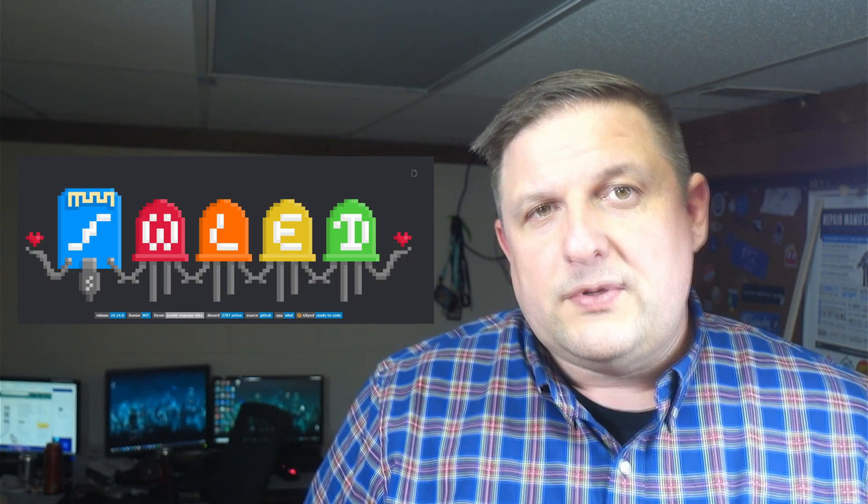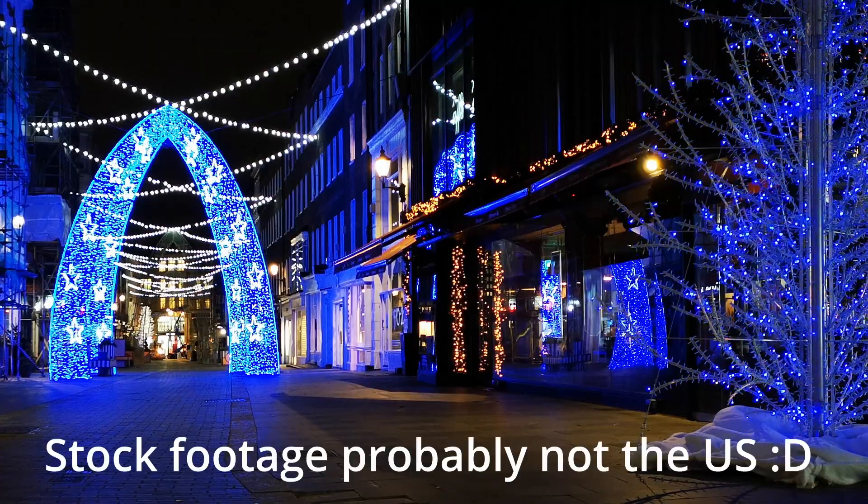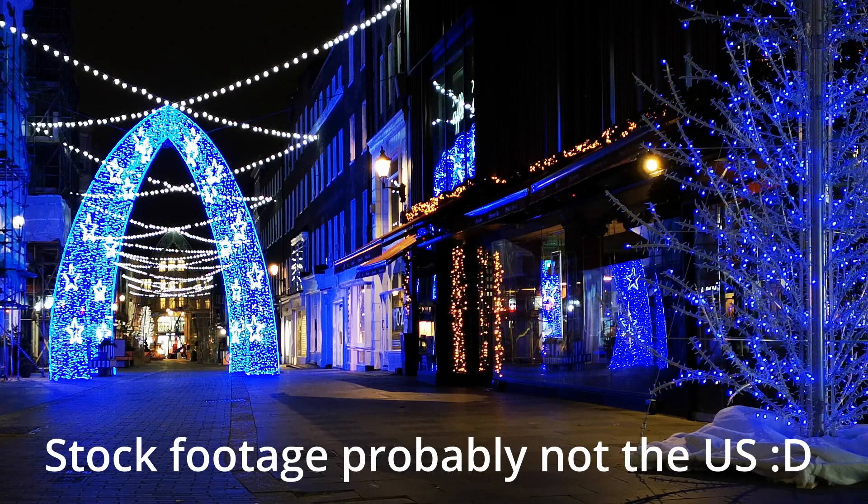Hey y'all, welcome back to the Hack Shack. Today we're going to be doing a quick start for using the WLED software to control RGB LEDs. It's going to be that time of year again here in the US where it's the holiday season, so that's when I personally start thinking about lights. But RGB LEDs are fun any time of the year - you can use them in your office, your tinkering area, anything you want.